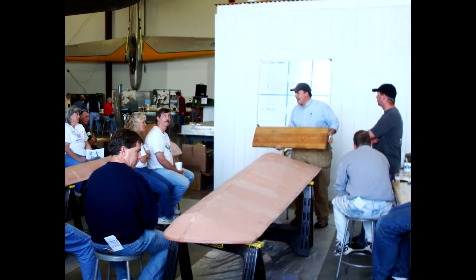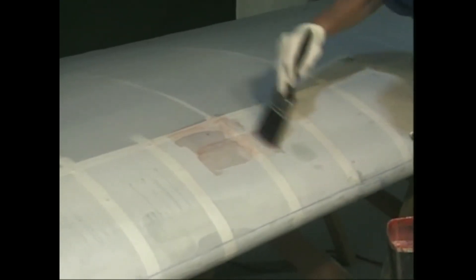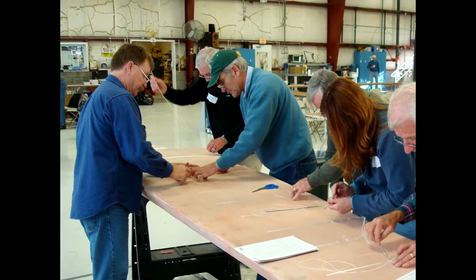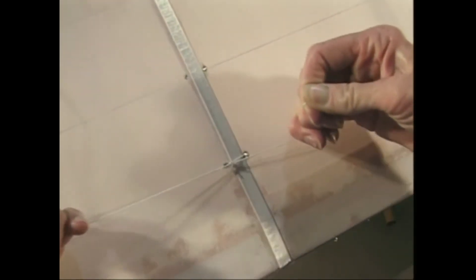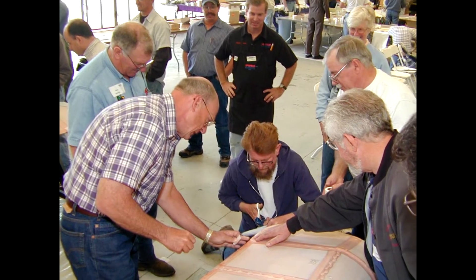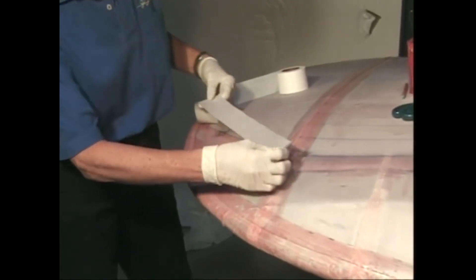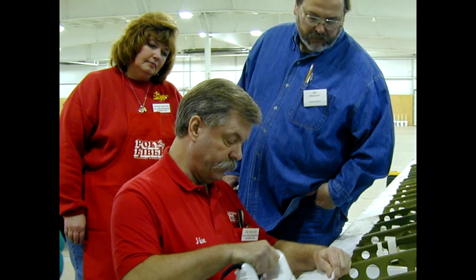Later in the day, we'll discuss special details of fuselage and tail surface covering, as well as repair and rejuvenation methods. This special two-day session rounds out with a final discussion and evaluation of student techniques — a comprehensive summary of the course.